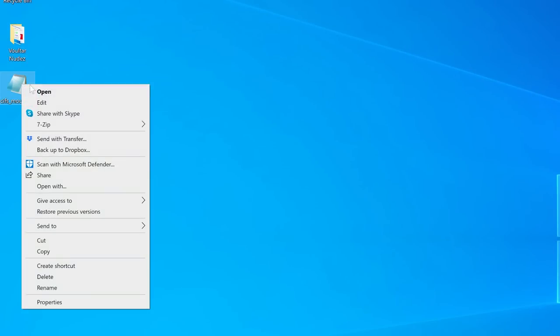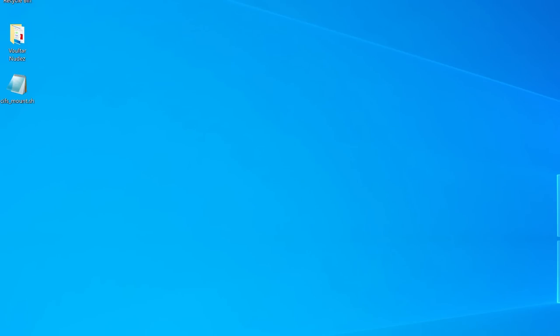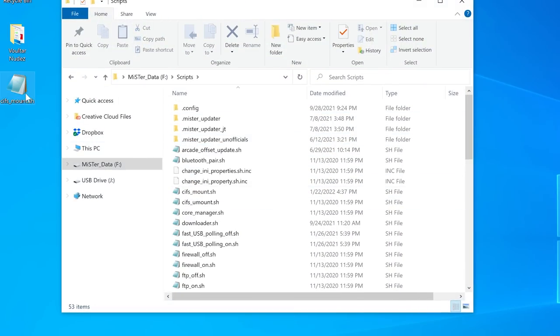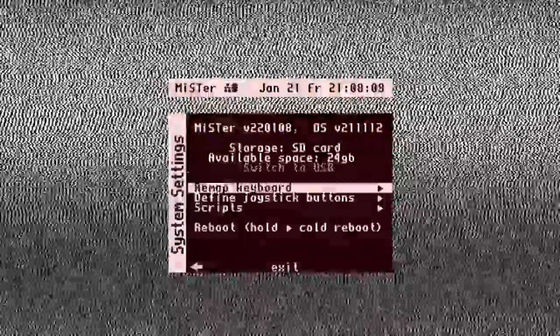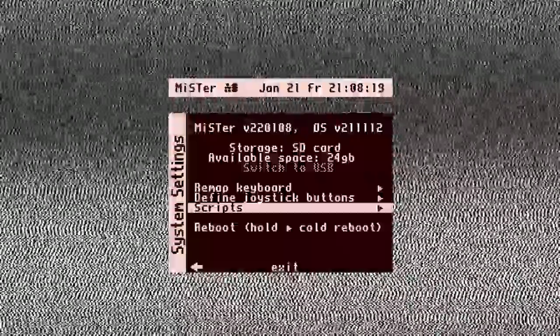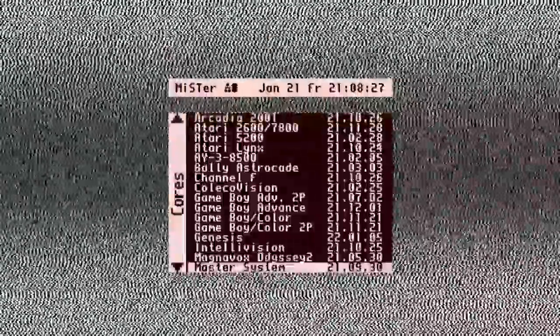Then, simply download the CIFS mount script linked in this video, and open it in an editor like Notepad. Scroll down and change the username and password to match the one on your RetroNAS. Then save the file and copy it to your MiSTer's SD card in the Scripts folder. Now, power up your MiSTer, make sure it's connected to your network, and run the CIFS mount script. That's it! Now you can access all the ROMs stored on your RetroNAS.